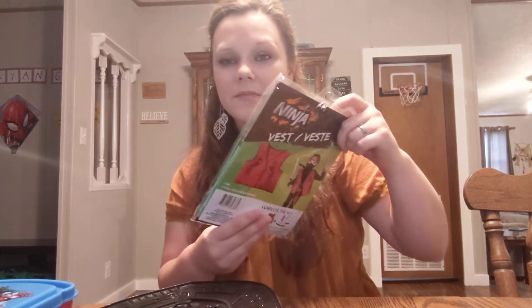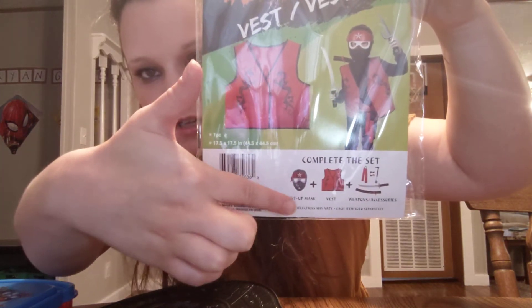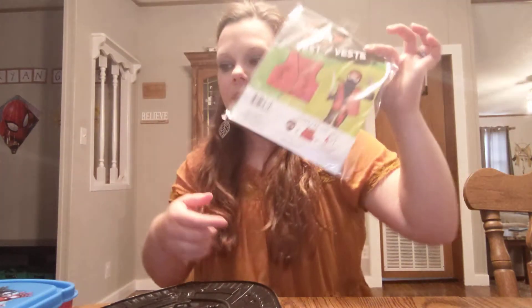I forgot to show y'all — mom got these little vests for the boys to go with their ninja outfits. She got green and red for them. Those are all the accessories you can get with the ninja stuff. I think that big sword is called a katana — or samurai? No, it's not samurai — I'm getting my things mixed up.